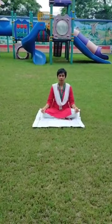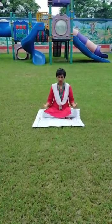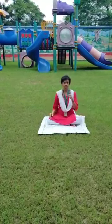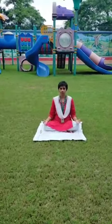All of you sit in a lotus pose, hand chin mudra, spine, neck, head in one line, shoulder little back, sit straight.